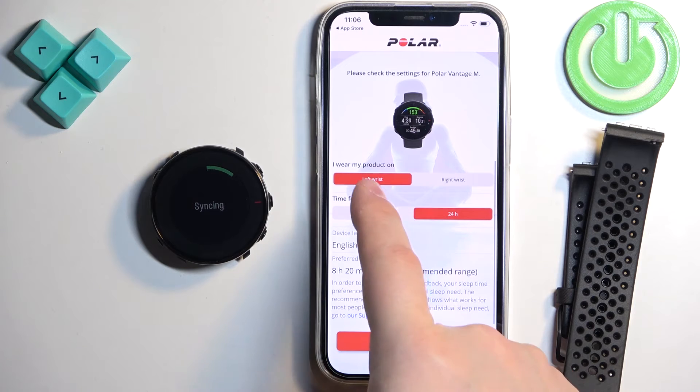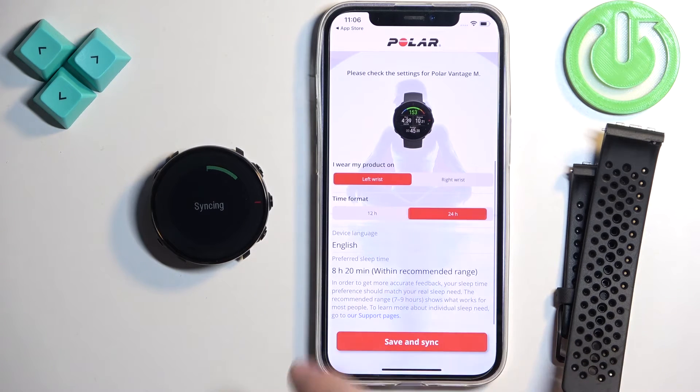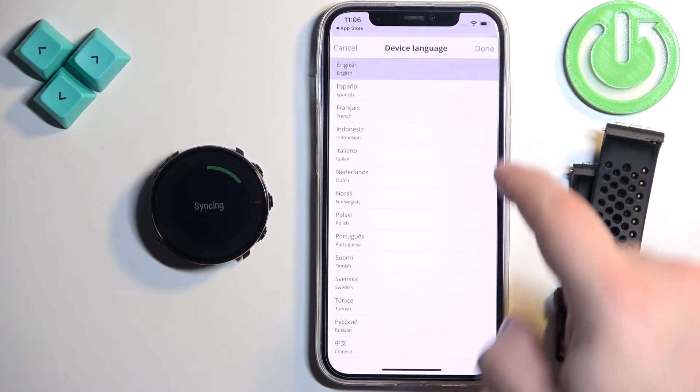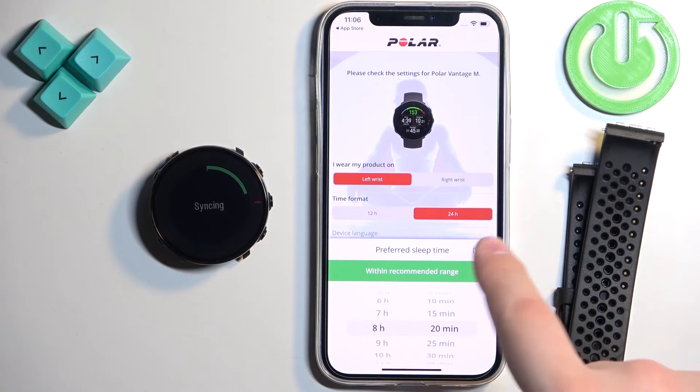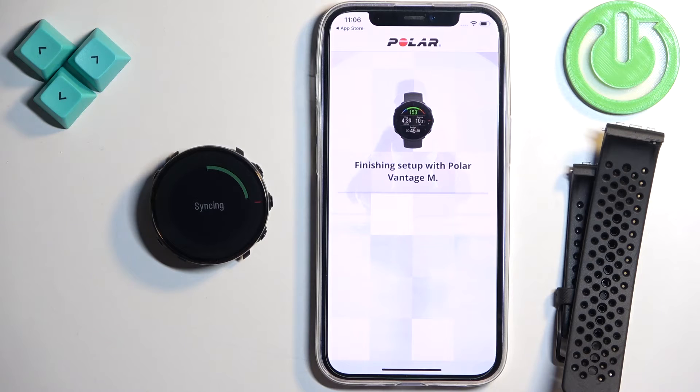Here we can select the preferred wrist, time format, and the language of the device. Once you select the language, you can also set up the preferred sleep time. Once you're done, tap on Save and Sync.